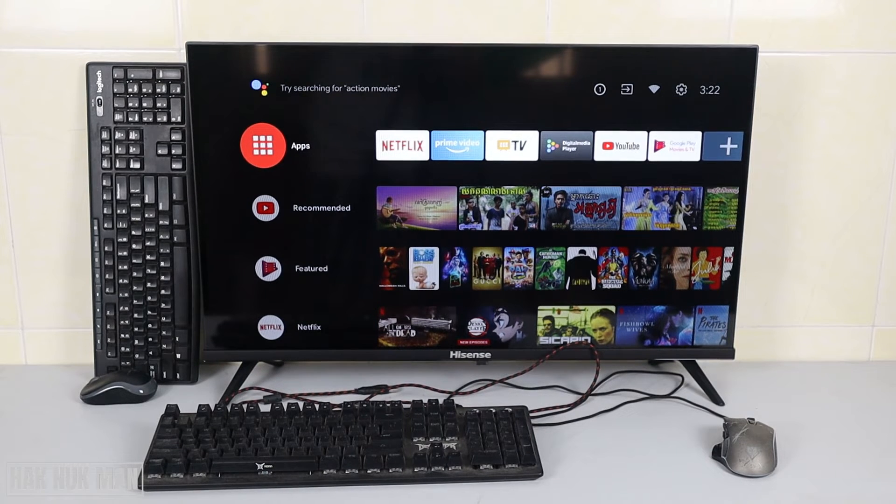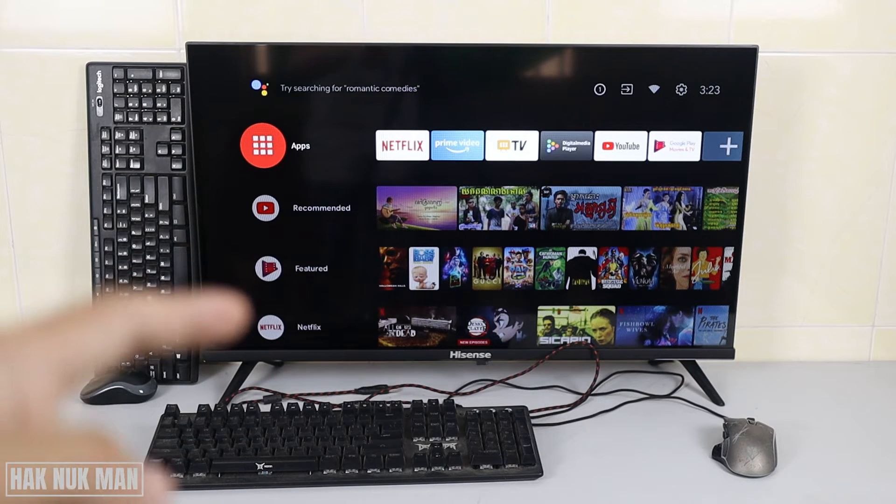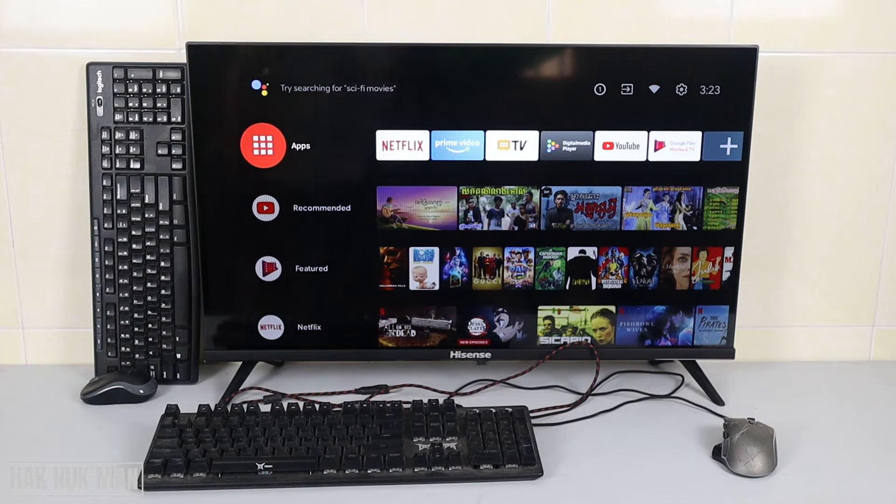Good evening everyone. In today's video I'm going to show you the connection of keyboard and mouse with the Hisense Android Smart TV. First I'm going to connect the USB keyboard and the USB mouse to this Hisense TV, and after that I'm going to use the wireless combo set Logitech. It's a one USB wireless plug-in to the USB port, and let's see if it's usable between both devices.